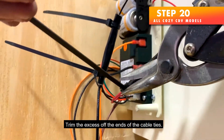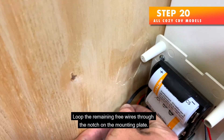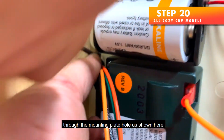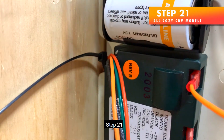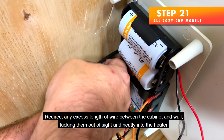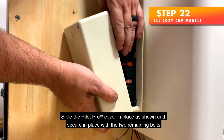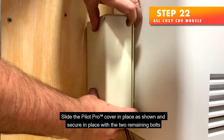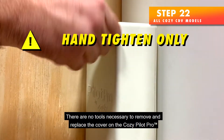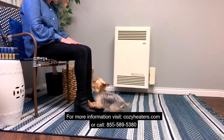Secure the sleeve in place with two cable ties and trim the excess off the ends. Loop the remaining free wires through the notch on the mounting plate and secure them in place with a cable tie through the mounting plate hole. Step 21 — Redirect any excess length of wire between the cabinet and wall, tucking them neatly out of sight into the heater. Step 22 — Slide the Pilot Pro cover in place and secure with the two remaining bolts, tightened by hand only. No tools are necessary to remove and replace the cover. For more information, visit CozyHeaters.com or call 855-589-5380.